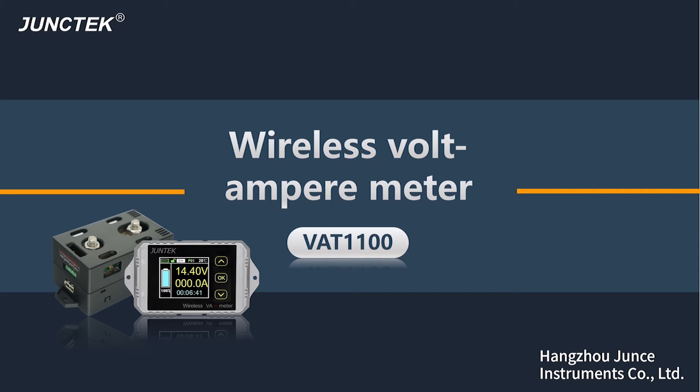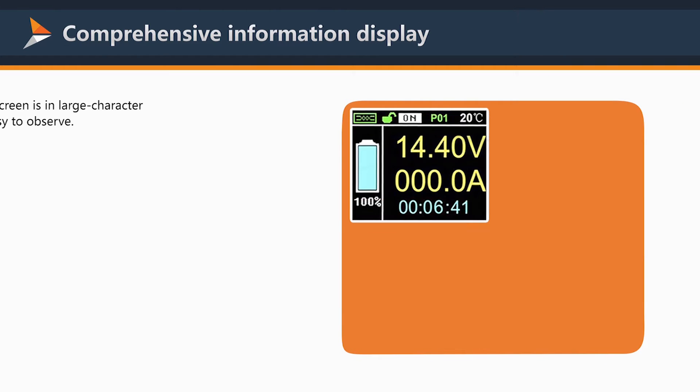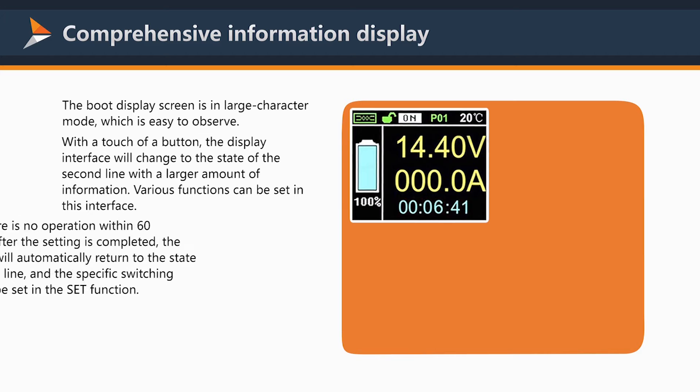Hello everyone, today I will introduce to you the V80 series wireless volt-ampere meter. The boot display screen is in large character mode, which is easy to observe.